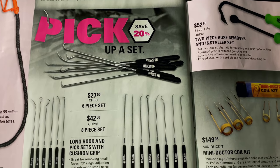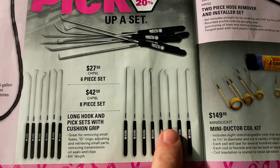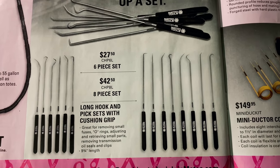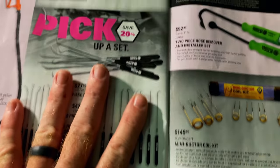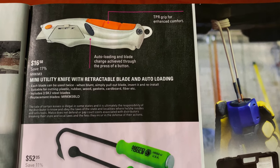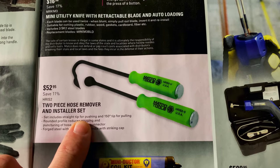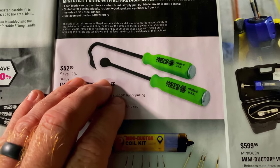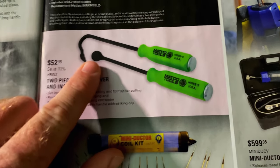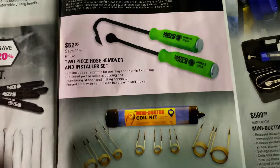The six-piece pick set is $27.50, and the eight-piece set is $42.50 — you get a lot of variety. I like the way these feel; they seem to be extremely nice. Never hurts to have a great pick set. They have the mini utility knife with a retractable blade for $16.50. The two-piece hose remover and installer set is $52.95 — these things are worth their weight in gold. They're great for charge air lines, radiator lines, heater hoses — especially with silicone hoses. If you try to use a regular screwdriver, you can poke a hole in it; these prevent that — worth every penny.